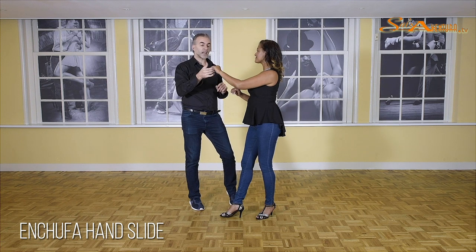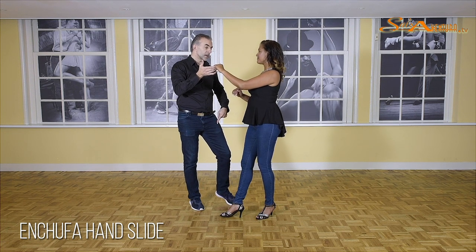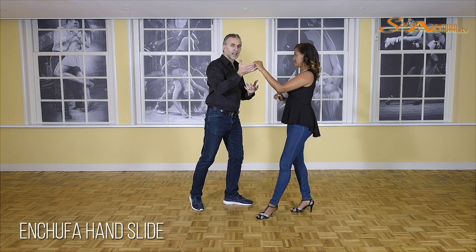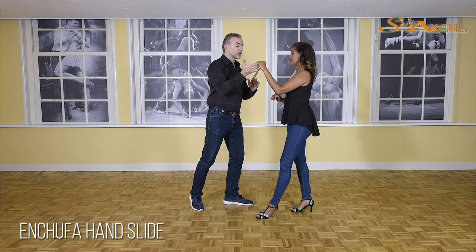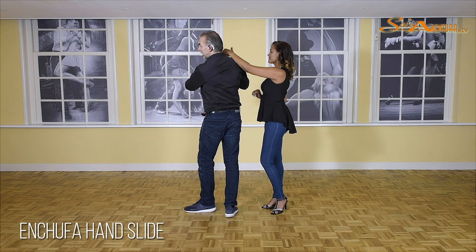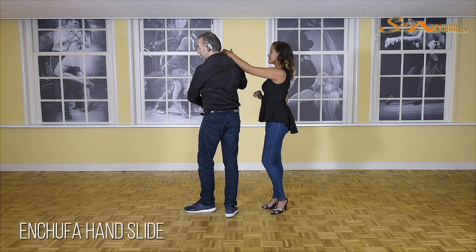Now, guys, we're going to push forward — one. And now we're going to turn on two, three. It feels like a hook turn, but actually it's a single left turn. This is one, two, and this is three. Be sure that you keep your right hand at shoulder height.